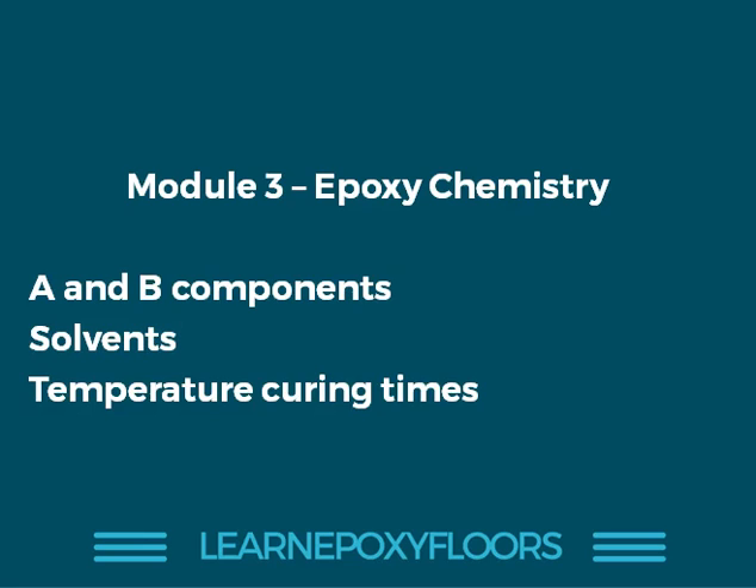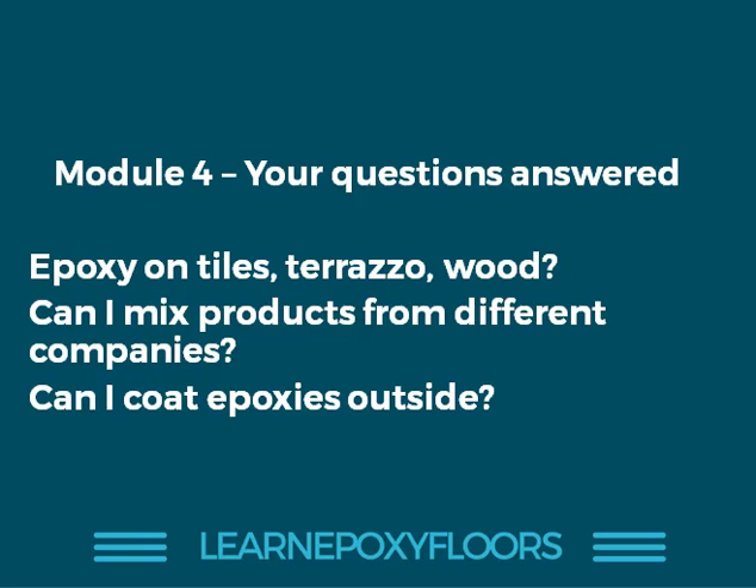In the third module, we look at epoxy chemistry — we explain in simple terms what exactly are the A and B components, how solvents come into play, and what happens when it's really hot or cold and how temperature affects the resin. In module four, we answer all those questions that come up again and again: can you apply epoxy on tiles or wood, what if you mix products from different companies, and can you apply epoxies outside without UV exposure damaging them?